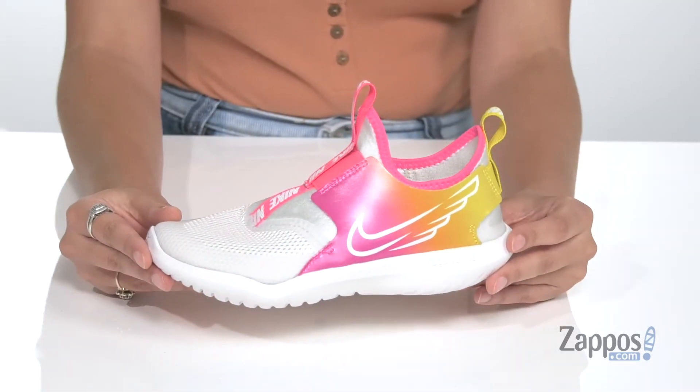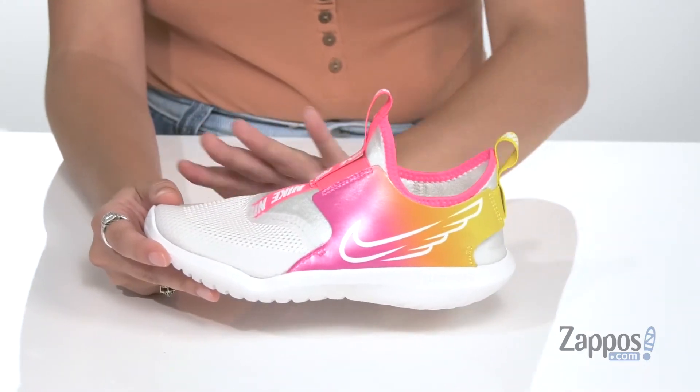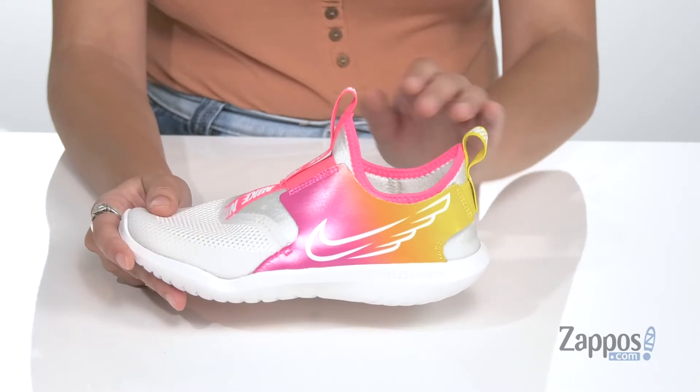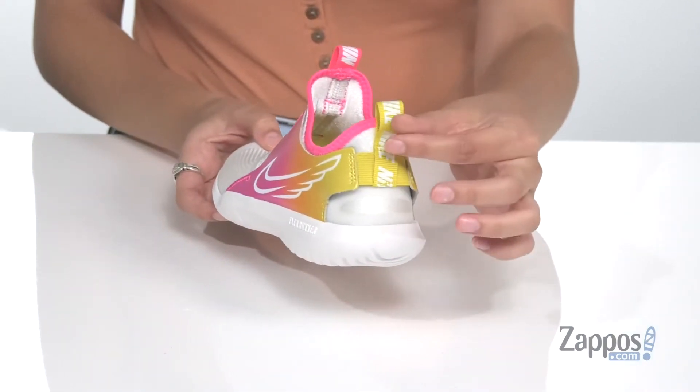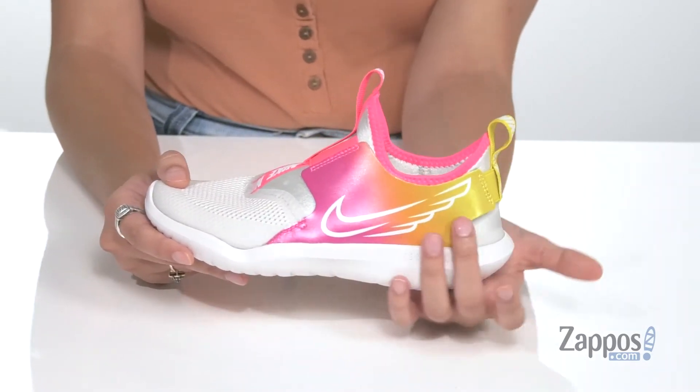Hey everyone, I'm Abigail from Zappos.com and this is the Flex Runner Sun from Nike Kids. Your kiddo will be looking super fly in these sneakers. They're crafted with a synthetic upper that features perforations throughout for added breathability. They have a sock-like construction with two pull tabs that will allow for an easy on-off.